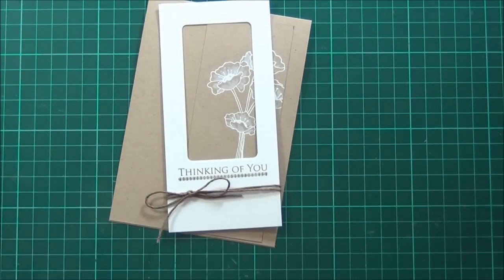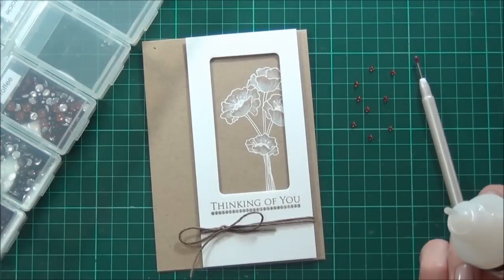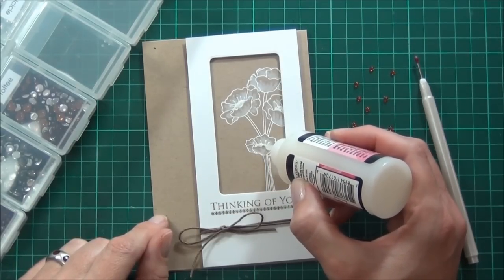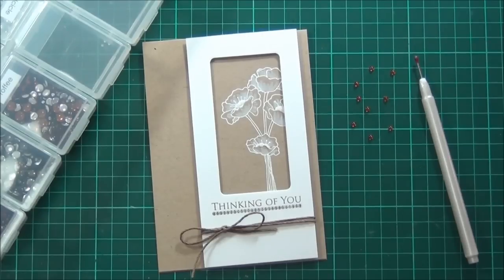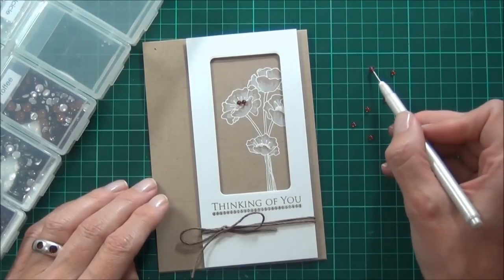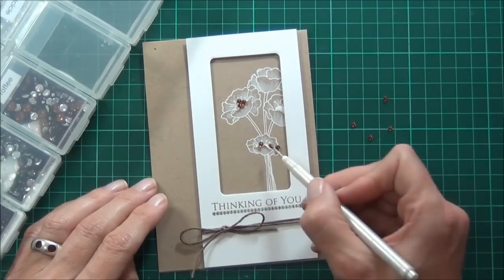Now I'll pop some foam adhesive behind my panel. I thought I'd add some glossy accents to the centre of the flowers, and I've got some sprinkles from Annabelle Stamps that I'm going to add as well — the colour of these ones is called Toffee. I use the glossy accents because it's clear when it dries, and also because it's on the embossing this would be a better adhesive — it's really strong and should hold together in the mail.